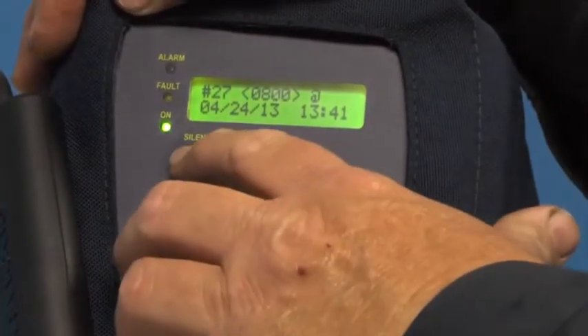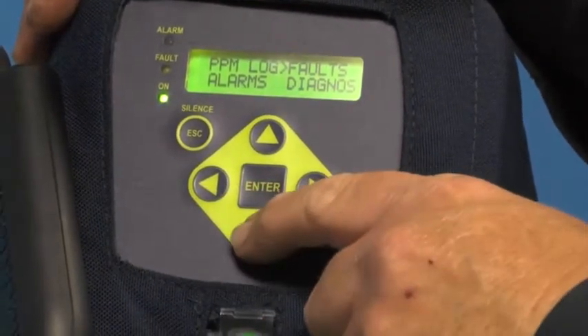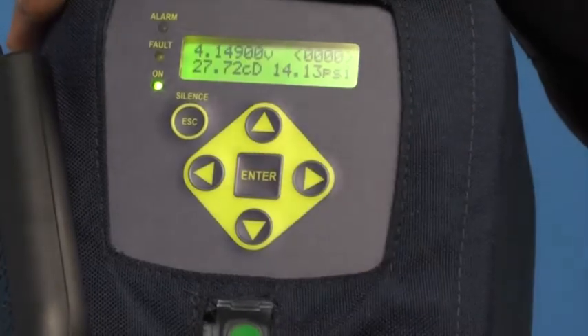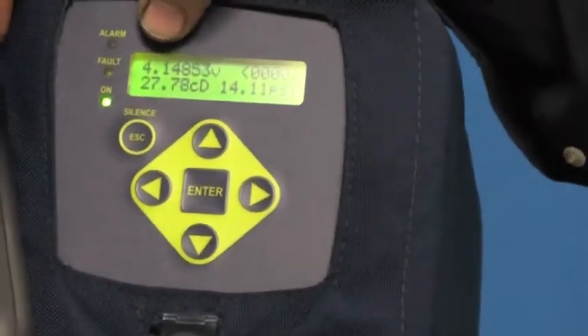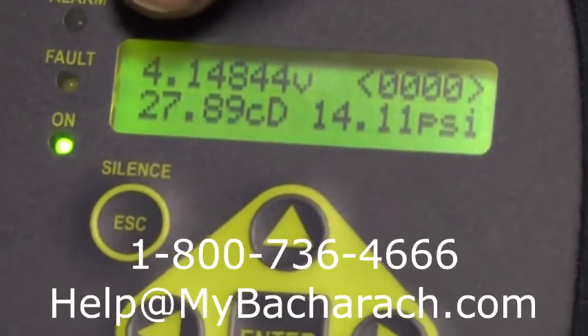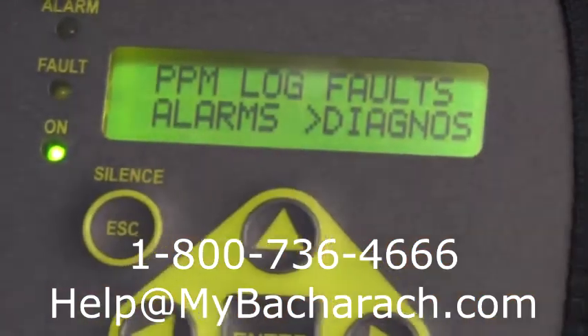To leave that menu, I just hit the Escape Silence button. If I have problems with the unit, I can move my caret down to Diagnostics and have a look at what's going on in the unit. These values would be shared with a technician from Bacharach if there's a problem, and we'd be able to diagnose it over the telephone. Leaving that menu with the Escape key again.